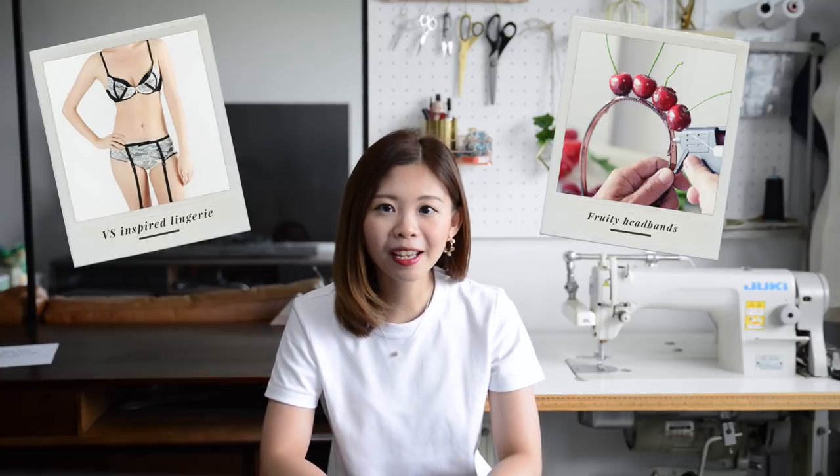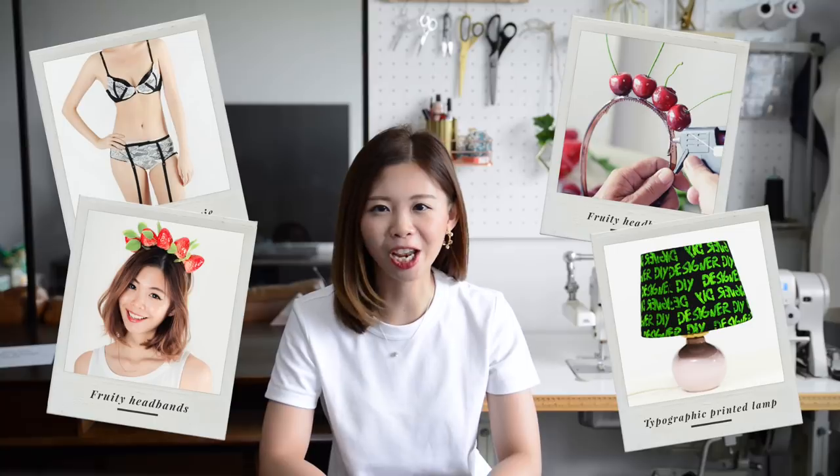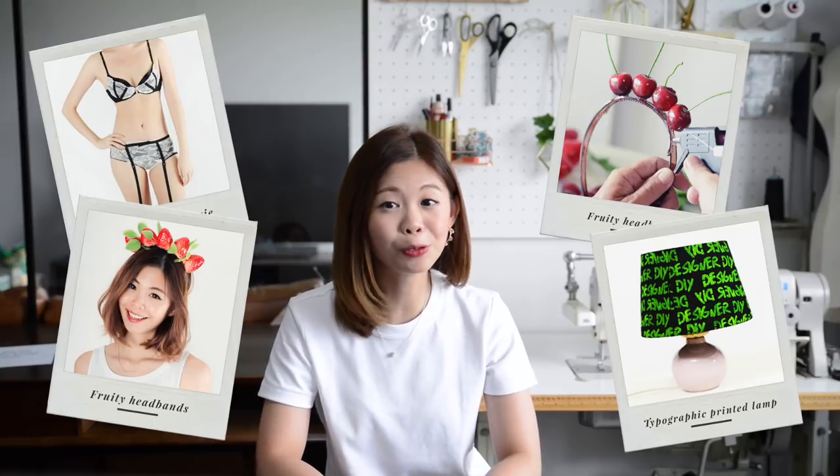Thank you all so much for watching my first tutorial. I have done some videos in the past with my good friend — we tried recreating Victoria's Secret lingerie, fruity headbands and even Louis Vuitton inspired lampshades, but we never got around to share them. Maybe one day I will do a throwback? But in the meantime, I have more exciting DIY tutorials coming out. So don't forget to subscribe and I'll see you in the next video. Bye!